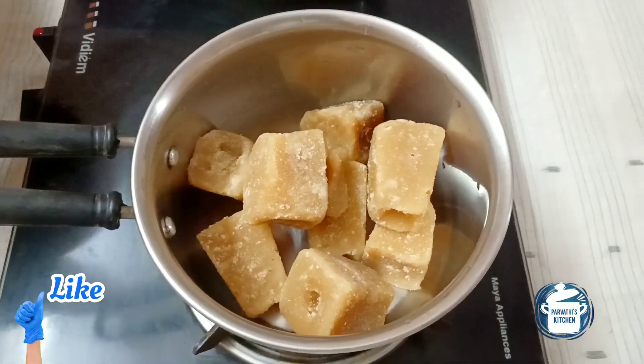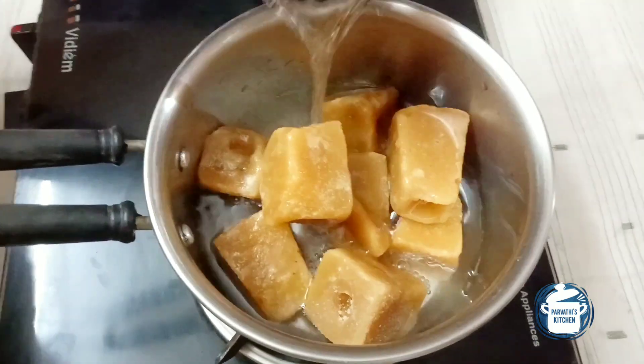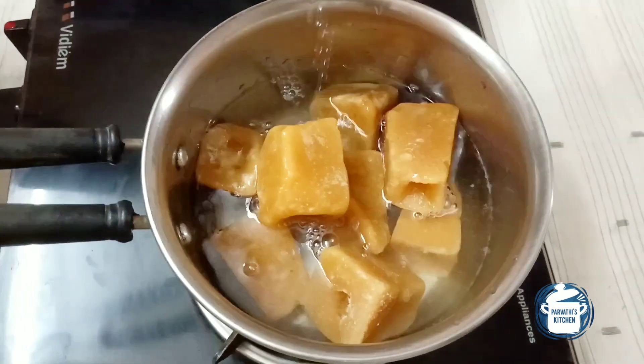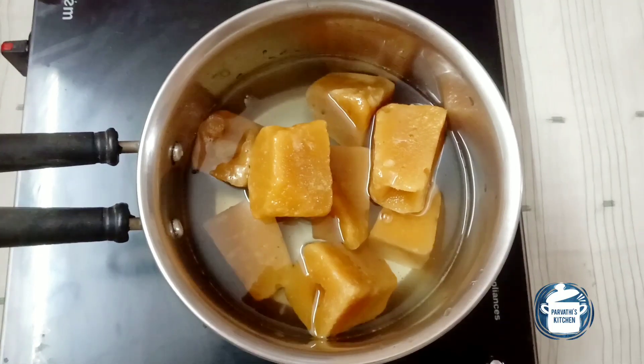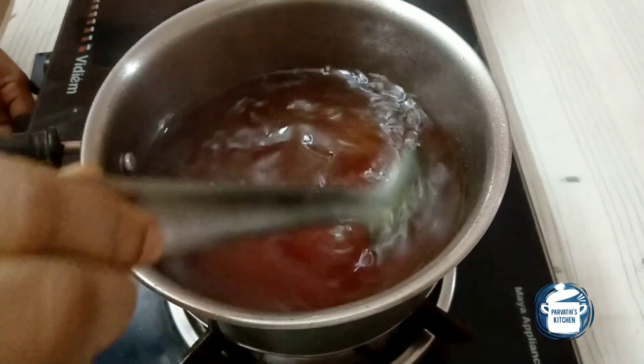Then we'll make it. Let's put the flour in this. Let's cook the flour in this. Then we'll put the flour in a bowl.